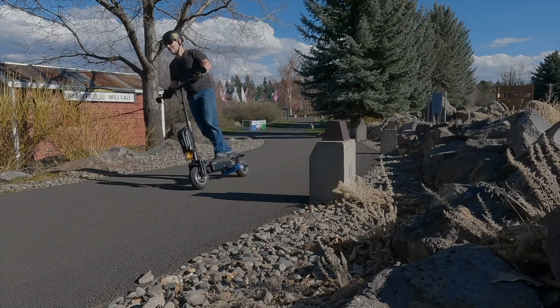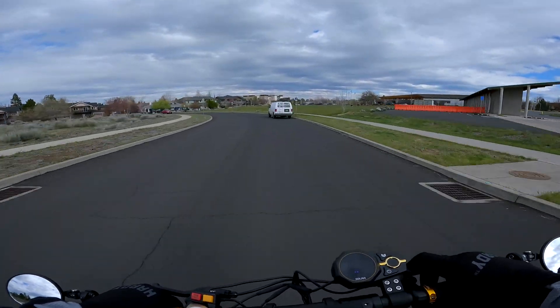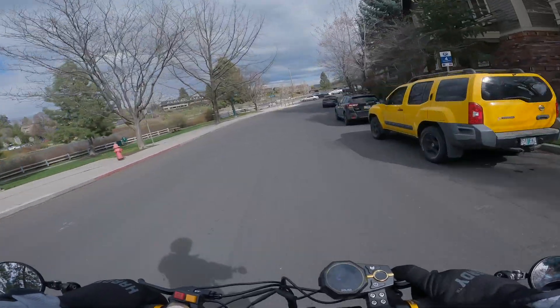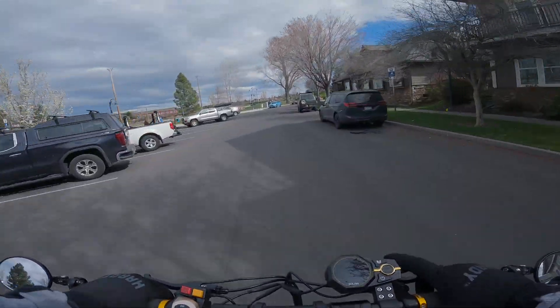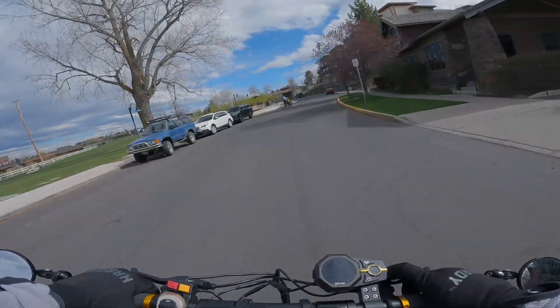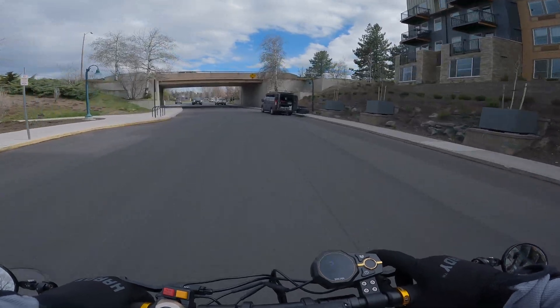They cover a lot more ground. Considering that all the P versions of the Solar scooters do 40 miles an hour, the stock tires were always pretty good at high speeds, but these are definitely an improvement over the stock Solar tires anyway. You definitely feel more in contact with the road. Cornering is super stable. These are really, really solid, especially when you're going super fast.